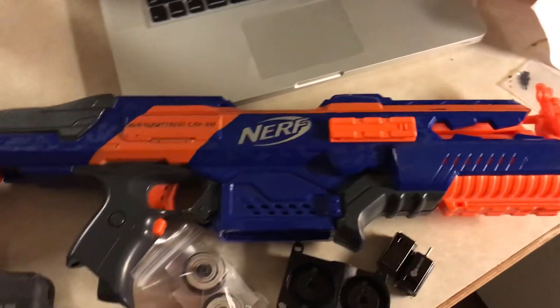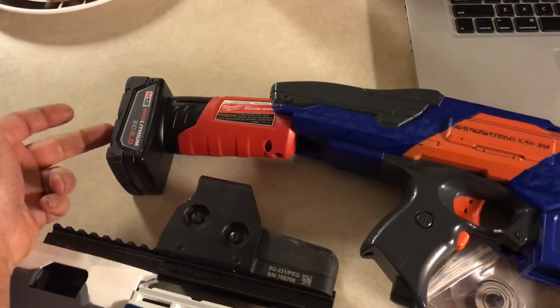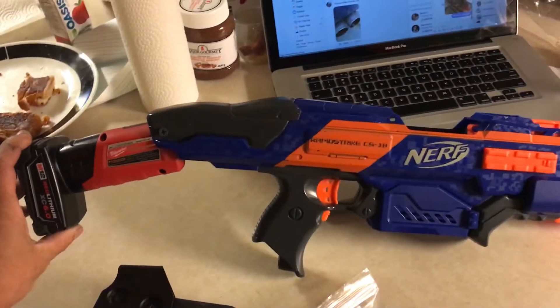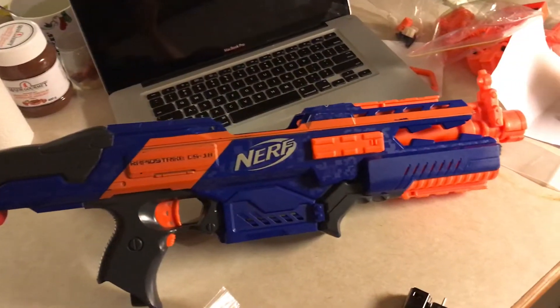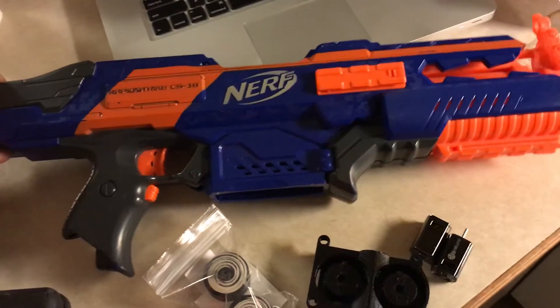This is a fun one — it's a flat-topped Rapid Strike with a Milwaukee M12 battery for a buttstock. How cool is that? Anyway, I'm giving everybody an update on my work in progress.